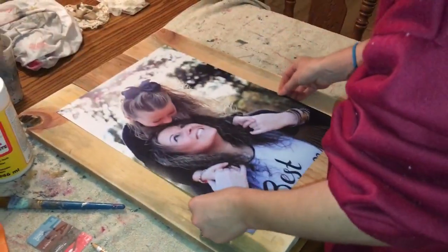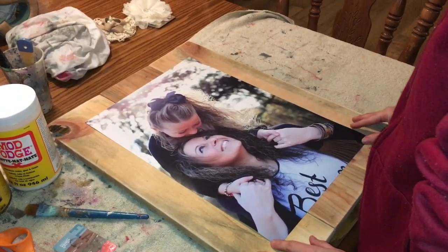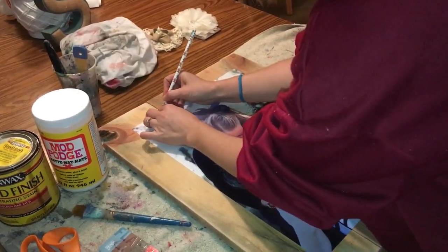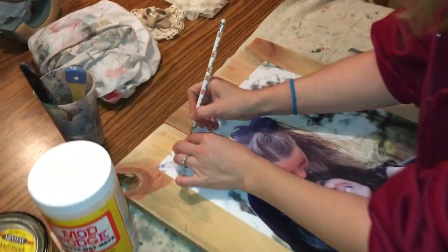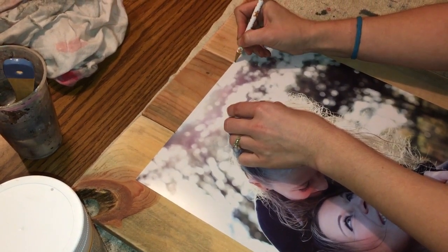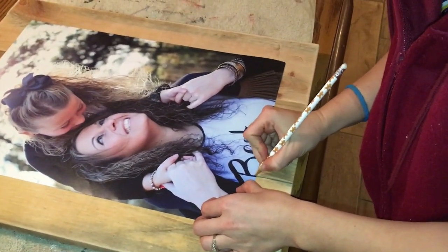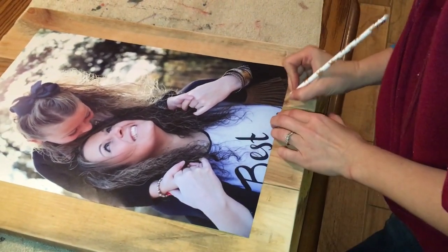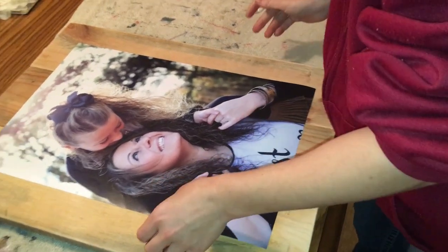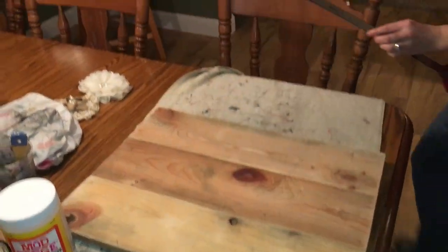Once you get that made, you place your picture roughly where you want to put it. That looks about right, so I'm going to mark my edges — a centimeter from the crack on each side. Then I come over and do the same thing on the other side. Then get your ruler, take it off the board, and draw your lines.